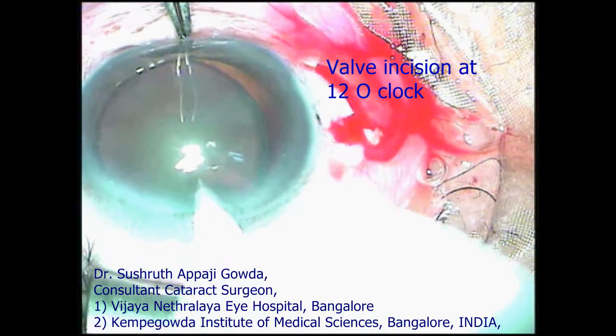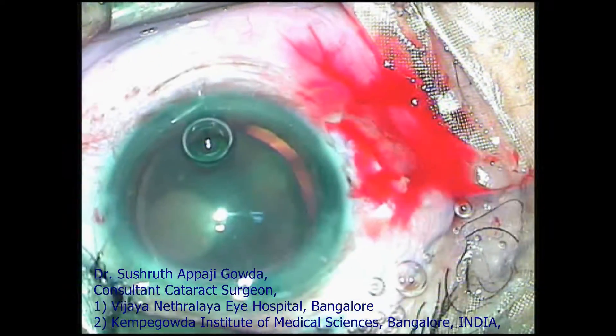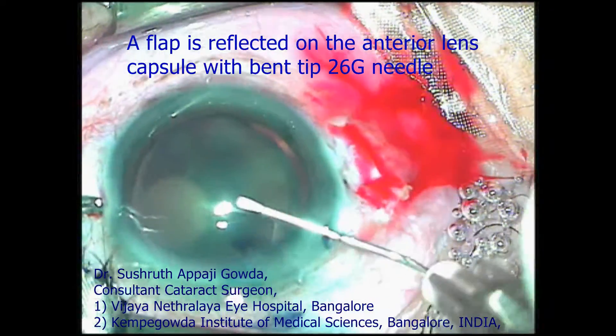You can see this is a subluxation from 6 to 11 o'clock meridian with surgeon based at 12 o'clock. Hoffman's pockets are made at 9 o'clock meridian.